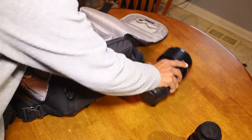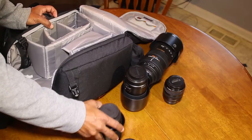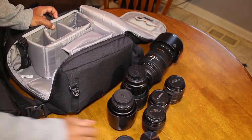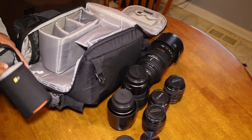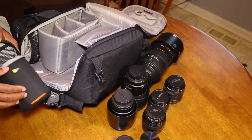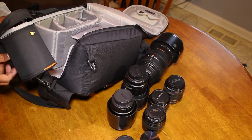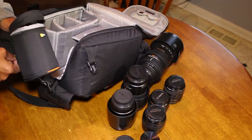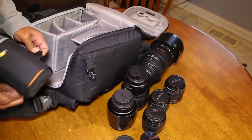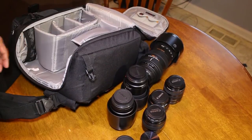I've also got the 100mm f2.8 macro with the lens hood. So as you can see, I'm able to get quite a large assortment of lenses, not to mention the extra lens filter inside the lens case I've attached. This lens case is not part of the Lowepro system — it's a Case Logic lens cover that I just add to the bag as needed.